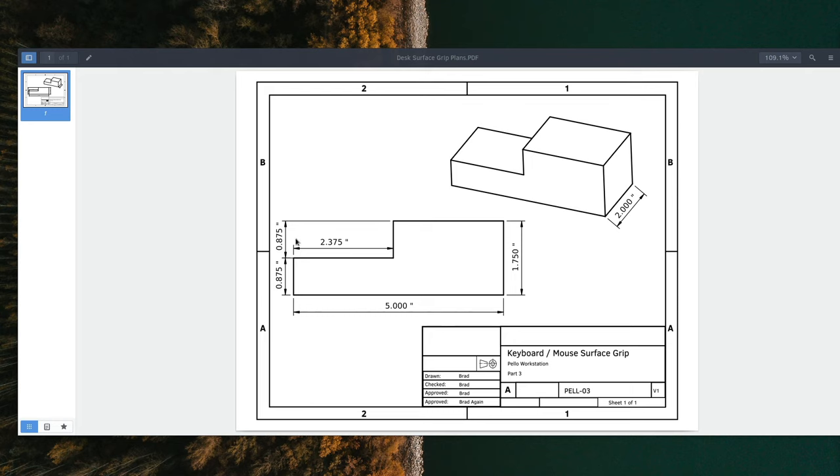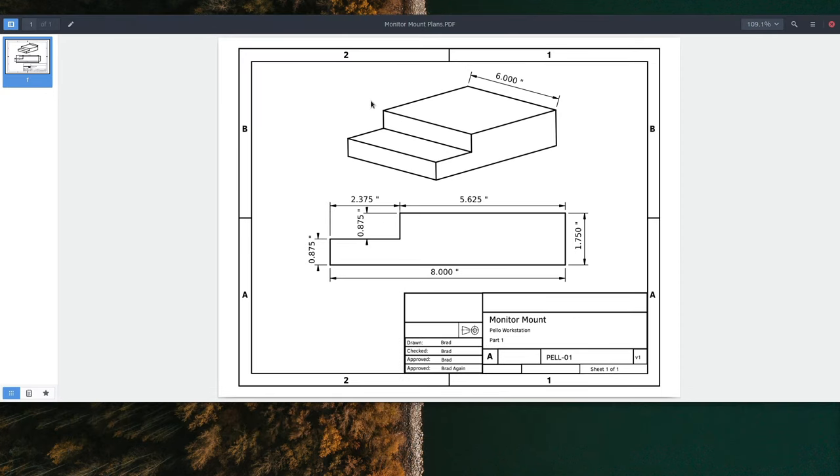When we make the monitor mount, we'll leave this part a little bit long so that after we take the cut-out from it, we can trim off a second piece and use it for the keyboard tray grip. There's another way to go about this that doesn't require any tooling at all. If we get two pieces of 7/8 plywood — one being 5-5/8 by 6 inches, the other being 8 by 6 inches — and glue them together, we can create the same part using two pieces of plywood cut for us at Home Depot. If you don't have a table saw, feel free to use that alternate plywood method and it'll be just as strong for this application.